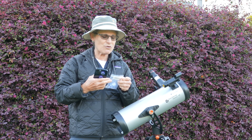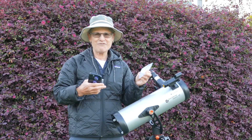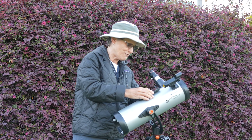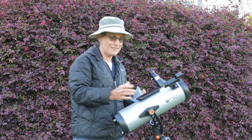These suction cups are 20 millimeters, 0.8 inch, and you can find them just about anywhere on the internet. Then you just connect them to your phone and push it firmly onto the telescope and it'll stay there.